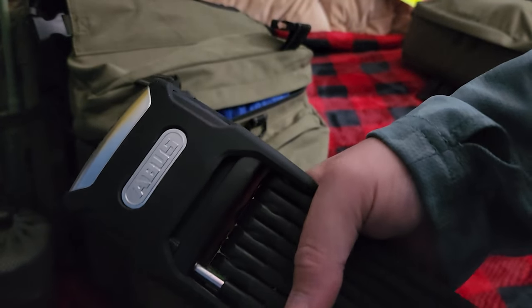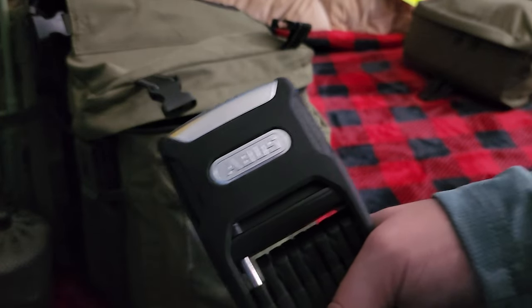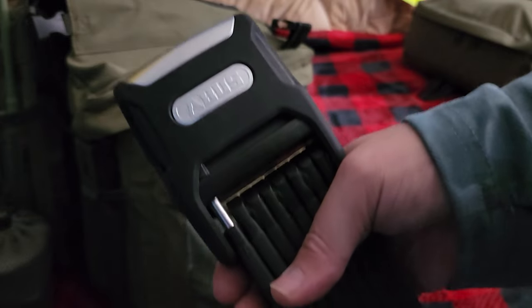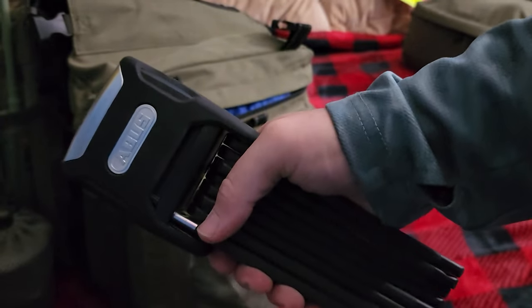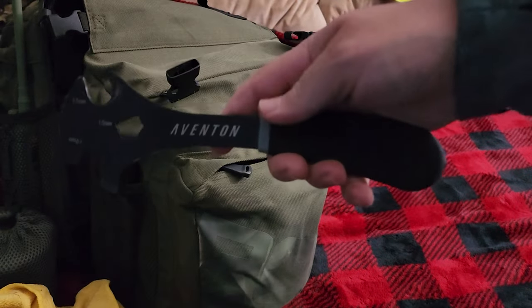That right there is my entire cook system — it's super light and a great setup. This is the Abus bike lock, and when it's locked and you shake it, it starts to beep, and if you keep shaking it'll set off a really loud, ear-piercing alarm. Great lock — I highly suggest anybody with an electric bike has a lock like this. Got a rag and then I got the Aventon bike tool.